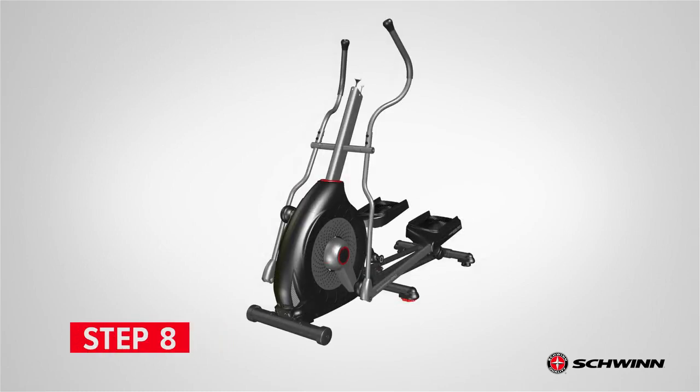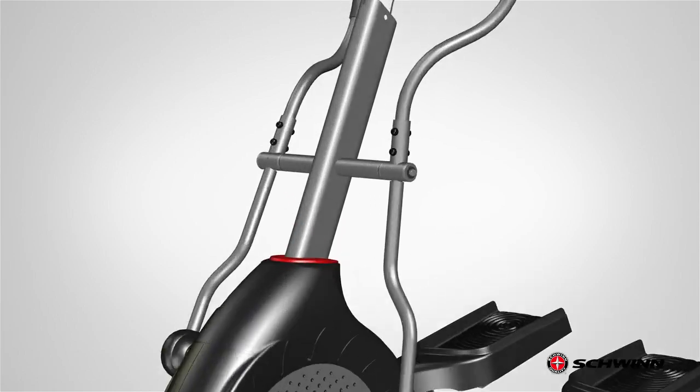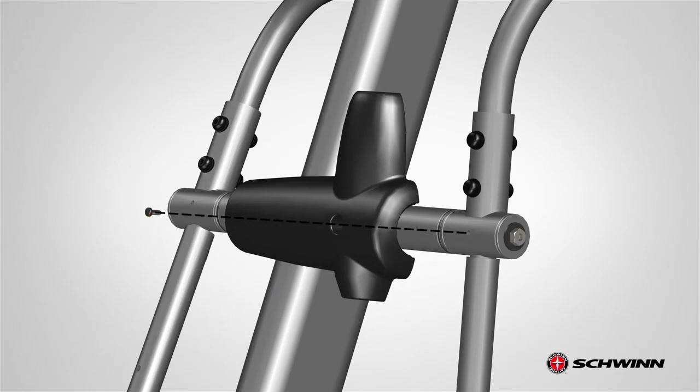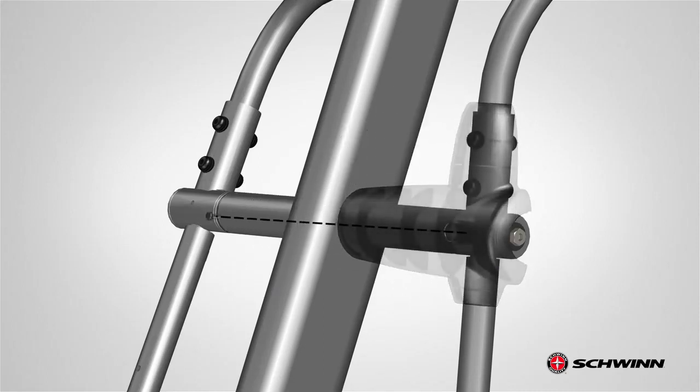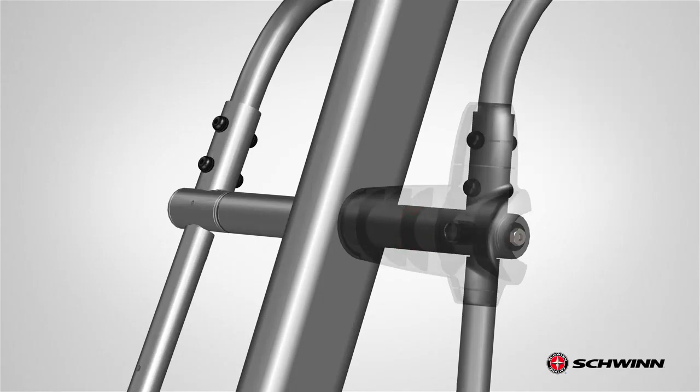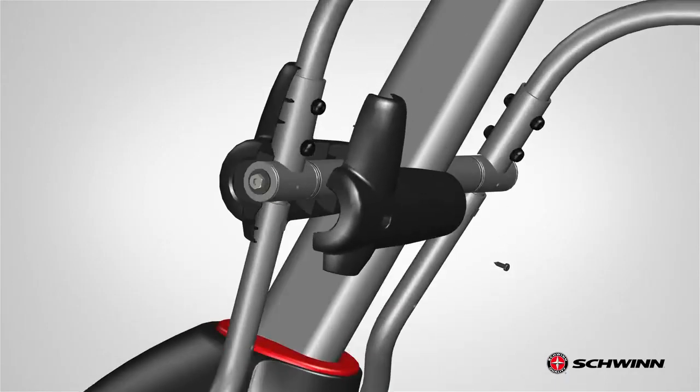Step 8: Attaching the Handlebar Shrouds. Begin step 8 by locating one outer handlebar shroud, part number 15, and one part I screw. Place the outer shroud on the outside of the left upper handlebar arm. Push the outer handlebar shroud into place, matching the hole on the shroud with the hole on the handlebar arm. Insert the screw through the shroud and into the handlebar arm. Fully tighten the screw using the provided number 2 Phillips screwdriver. Repeat these steps on the other side and secure the inner handlebar shroud, part number 14, as previously shown.